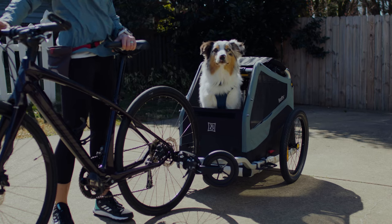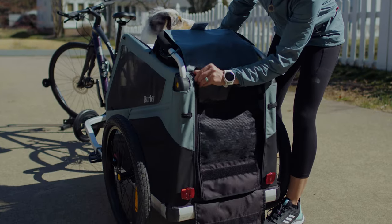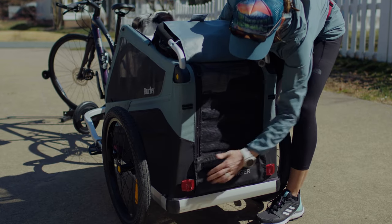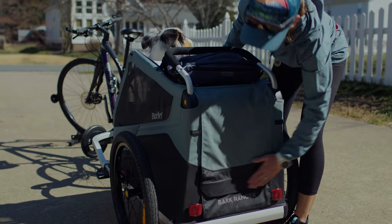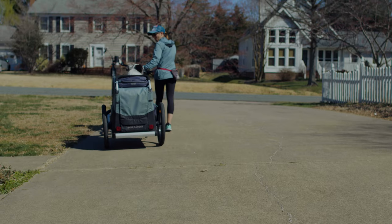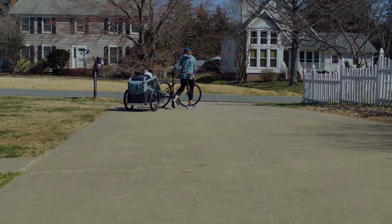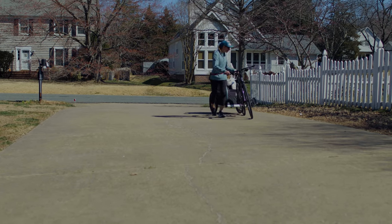If your dog seems relaxed with the bike attached to the trailer, you're ready to walk. Ask your dog to hop into the trailer and give your stay cue while you put the tailgate up and release the brake. If your dog still looks comfortable, start walking your bike as it pulls the trailer. This step can be hard for a lot of dogs because you're now physically farther away from them and your back is turned. Give lots of verbal praise and reward your dog often as they stay.